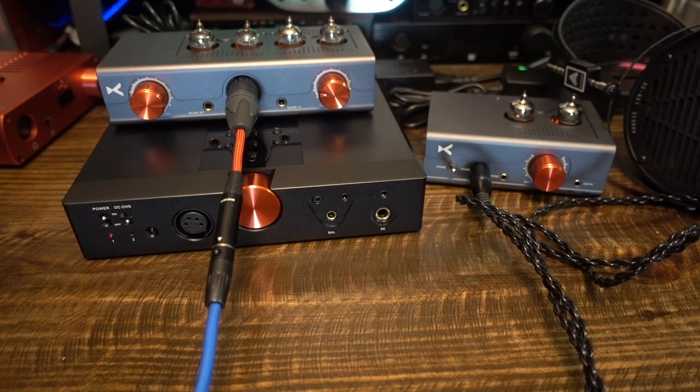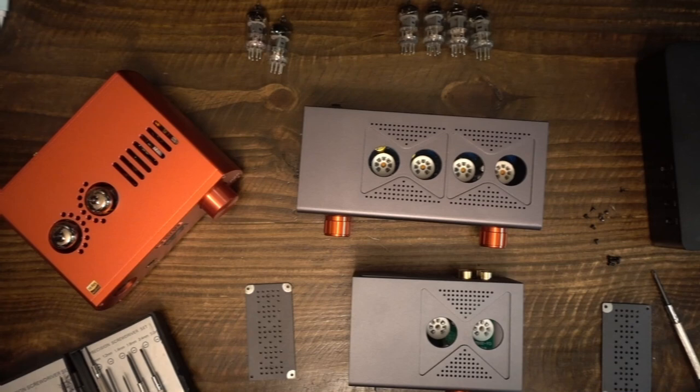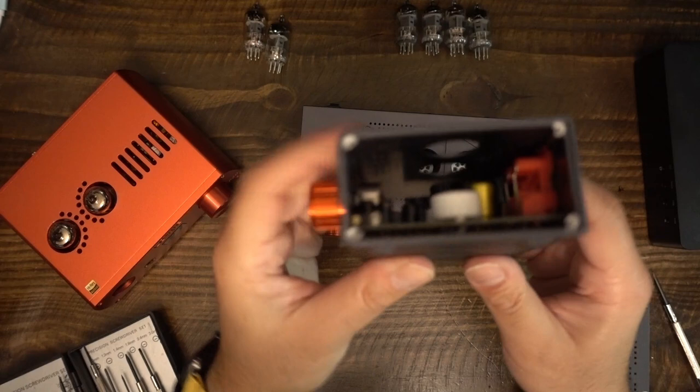Now, what is the output impedance of the 602 and 604? X-Duo's marketing does not say. I emailed X-Duo and asked them. They responded that both amps have an output impedance of 3.6 ohms. This is just below the 4-ohm maximum for a typical 32-ohm headphone. Both of these amplifiers have overwhelming power for the vast majority of headphones on the market. The problem is that X-Duo does not provide a full scale of power output measurements — all we get is measurements at 32 ohms, and I hate it when companies do that.